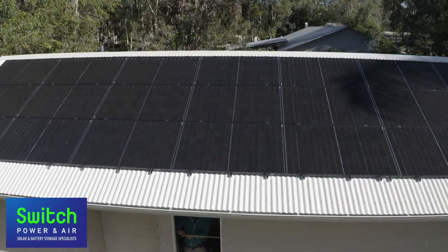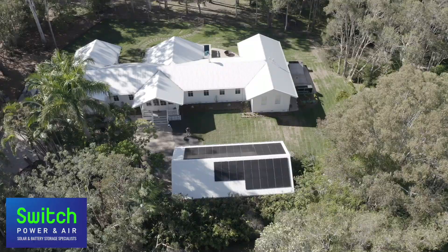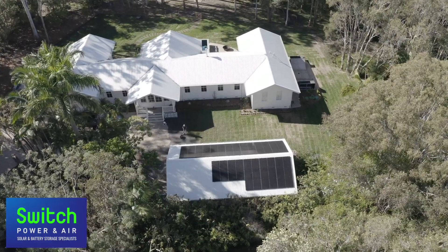Hi, my name is Mel from Switch Power and Air, Solar and Battery Storage Specialist on the Sunshine Coast. I'm the consultant for the homeowner, and together with our solar installers and designers, we offer the right advice and solution for your needs. Our clients here today were looking for a minimalist, quality solar and battery storage solution for their home. Using our experience and knowledge in the industry, we have carefully tailored and selected leading-edge products for our specific client. Here at Switch Power and Air, we take pride in our customers' experience from the get-go and are here for them beyond installation.